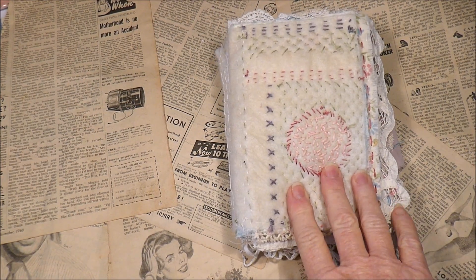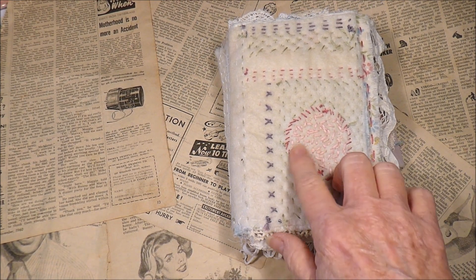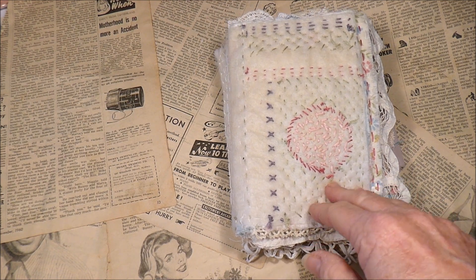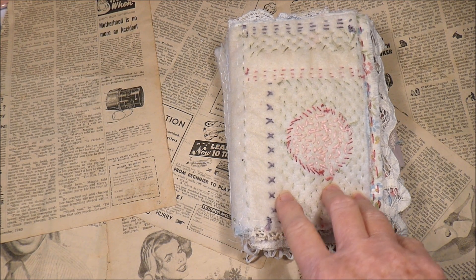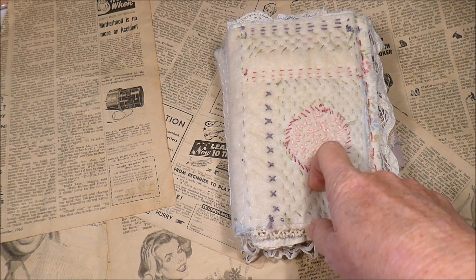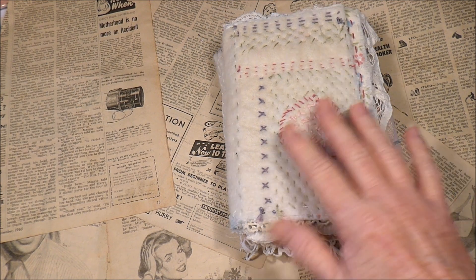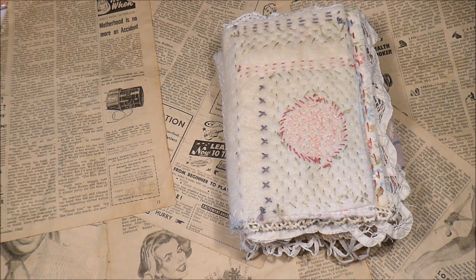Hello everybody, today I am once again sharing with you the Sew for the Soul book that I've been working on. This is pages 9 and 10, and for anybody who doesn't know what this is, it's a project hosted by a lady named Anne Brooke. I'll put a link to her YouTube channel and her first Sew for the Soul video so you can see what it's all about if you're interested in joining in. Every week she puts up another couple of pages with instructions you can follow or use as guidelines.